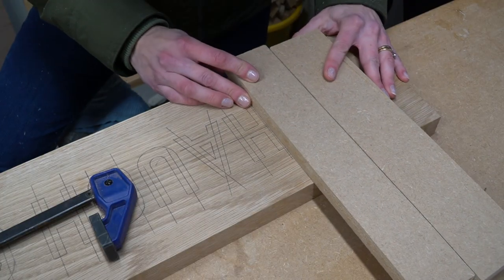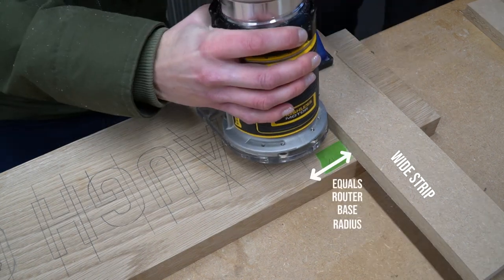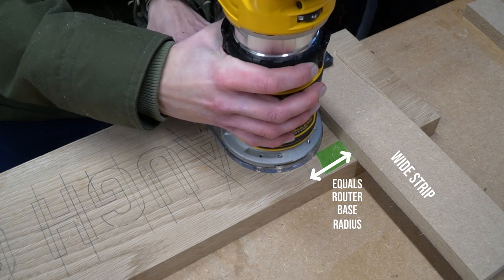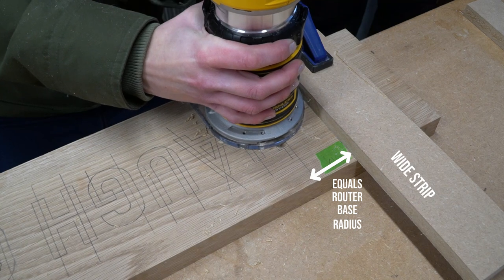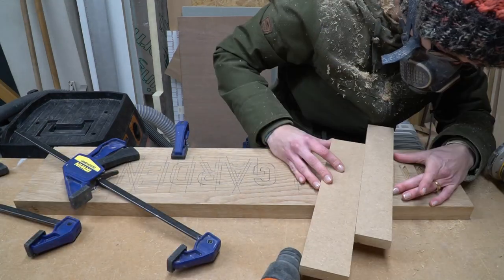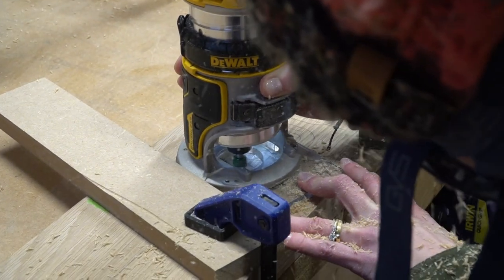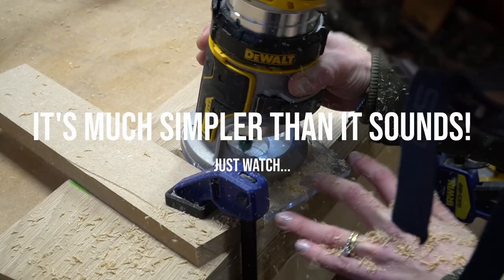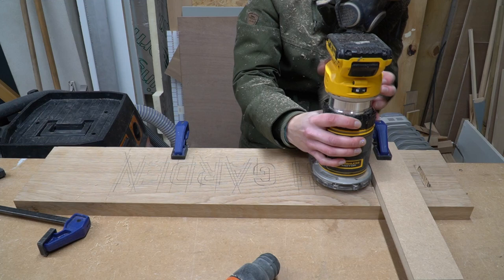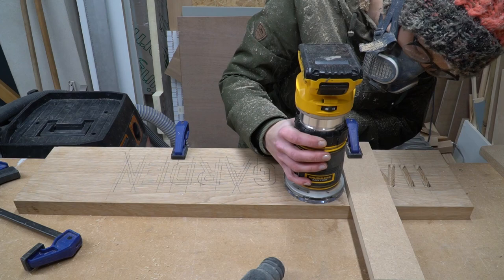We routed out the lettering using a v-groove cutter and a nifty little jig made out of two strips of MDF. The jig is a narrow strip which is the width of the radius of the router base — this lines up to the centreline of our font. We then get our wider piece of MDF which butts up against that narrow piece, clamp down the wide piece, then pull away the narrow piece to run the router along that wide piece, which is acting as your fence. Cutting the straights was a piece of cake, and even free-handing those curves was just lovely and so easy with this router.